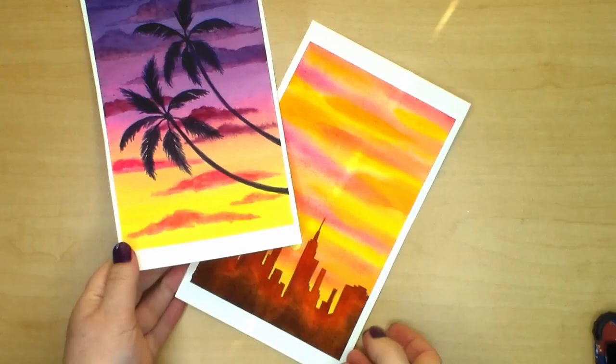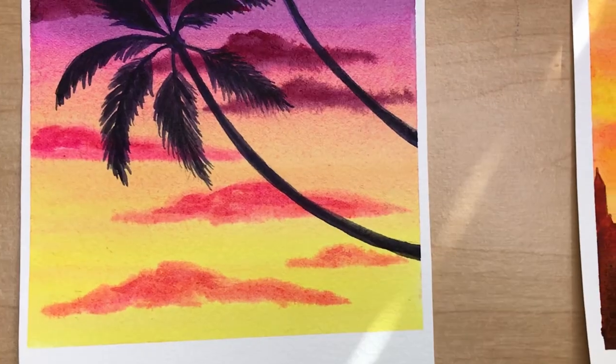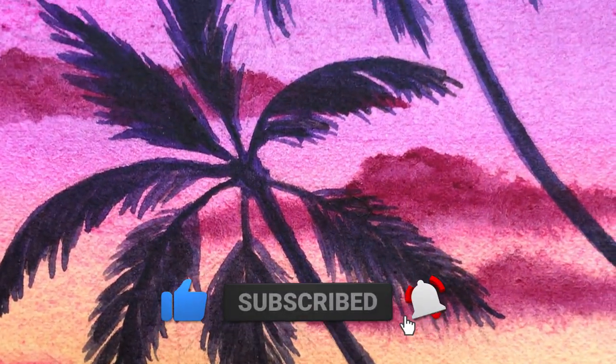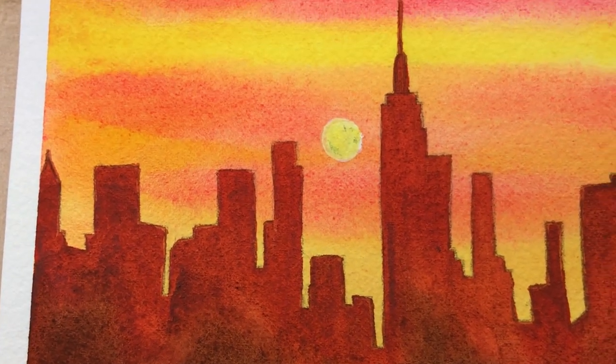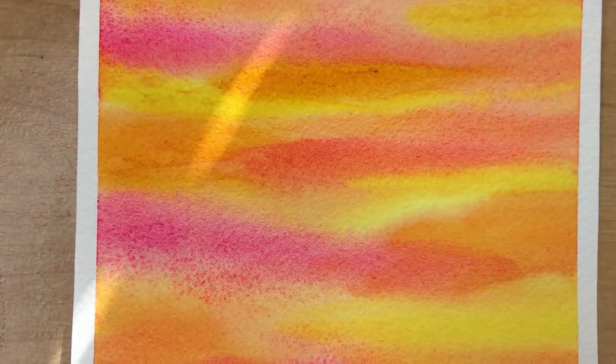I had a lot of fun painting these little sunsets and I hope you give them a try. Thank you for watching this video. If you enjoyed it please give it a thumbs up and subscribe to my channel to see more tutorials like this one. If you want to learn even more about watercolor painting select one of these videos on the left side of the screen. Happy painting and I hope you join me for my next video. Bye!